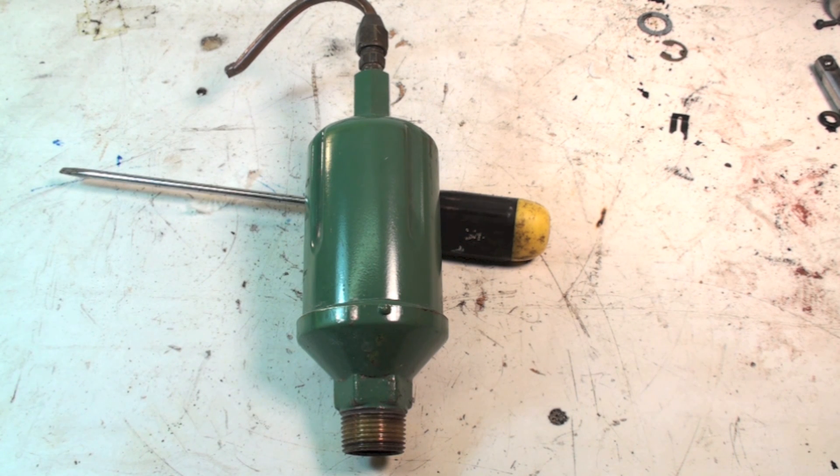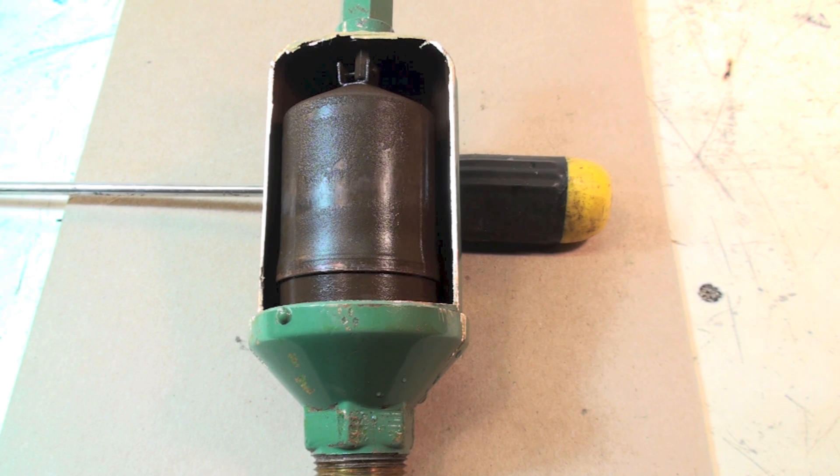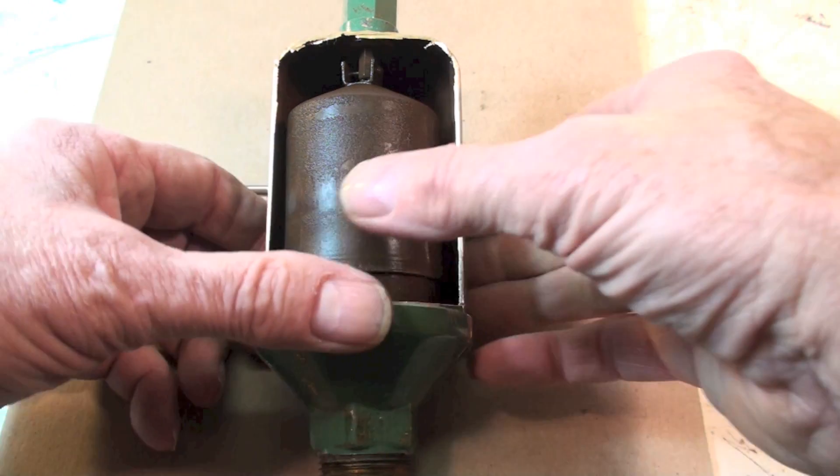I'm going to cut this thing apart and we'll take a look at it and see how it works. Okay, here's this bleeder opened up. By the way, this is a Hoffman number 79.